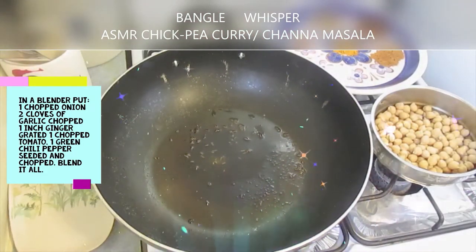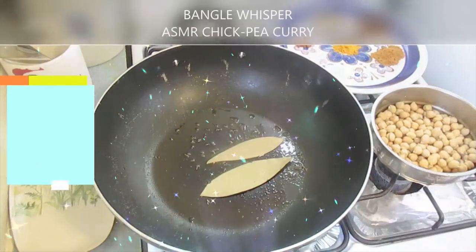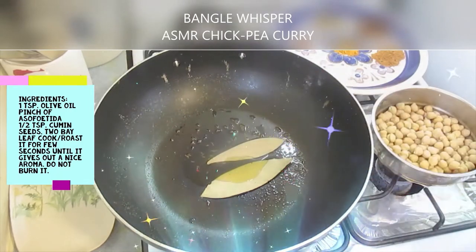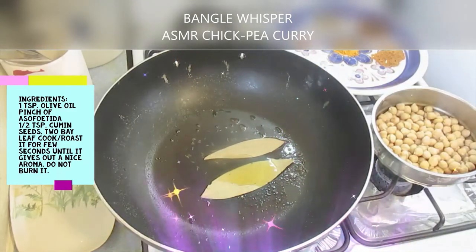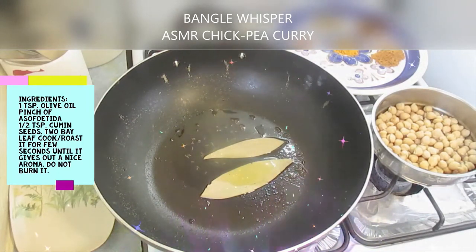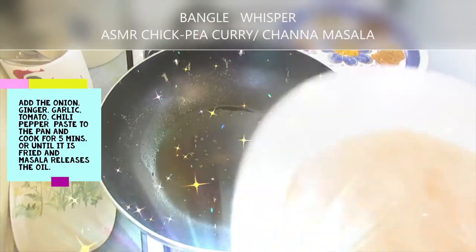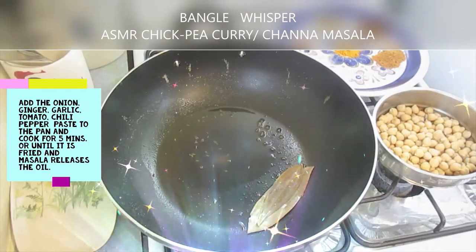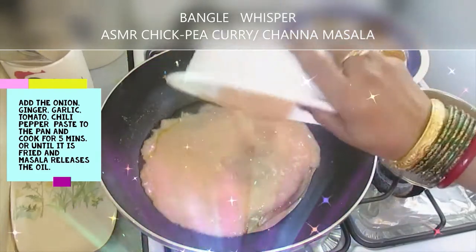I put everything in my blender and I am getting ready to blend it. In the pan I have one teaspoon of olive oil and two bay leaves, a little bit of cumin seed — about half a teaspoon — and a pinch of asafoetida. I am going to let it cook for a few seconds until it gives a nice aroma. Be sure not to burn it.